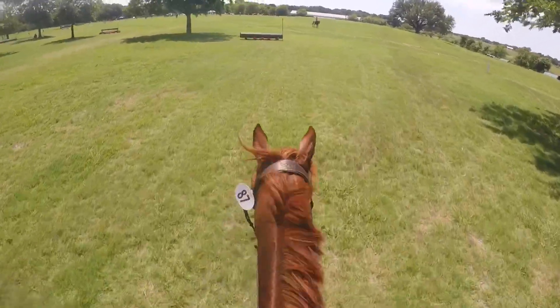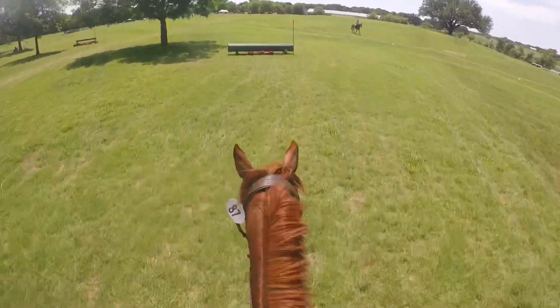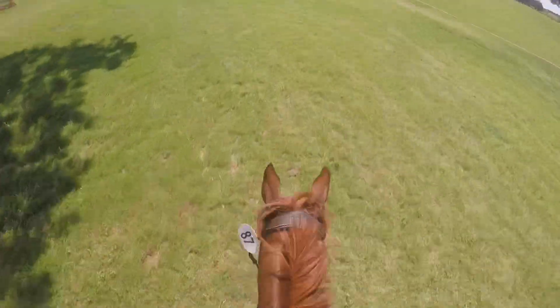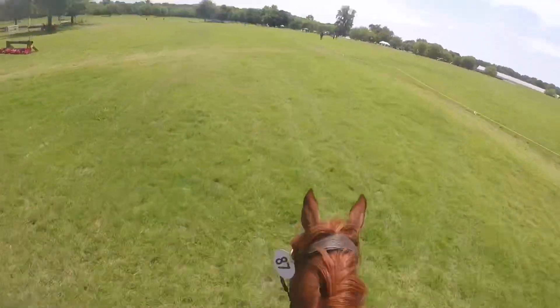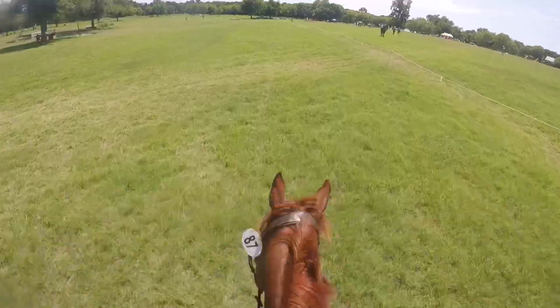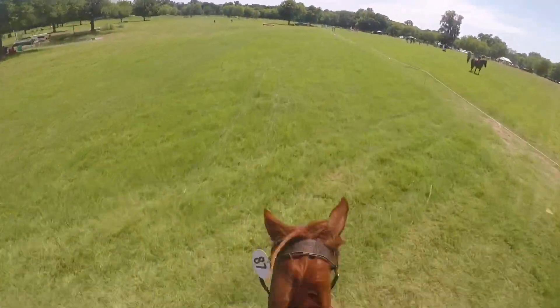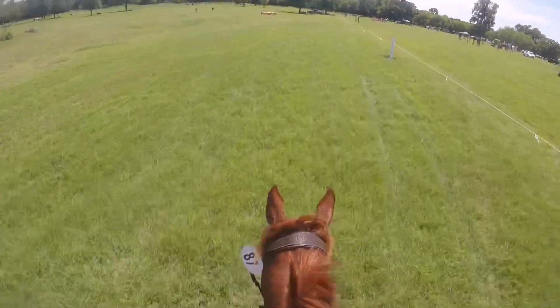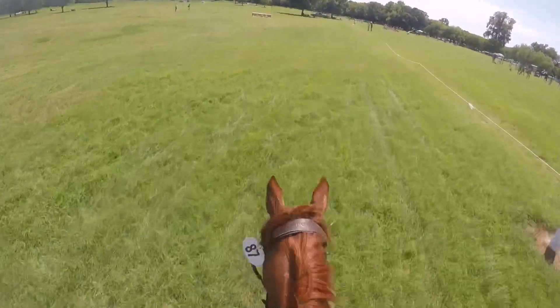We go to the first jump and of course it was ugly. He never gets the distance to the first jump — I don't know why. It wasn't like he was looking at it or anything; it was such a simple man log. He just never gets the distance. Anyway, then we're going to jump number two.